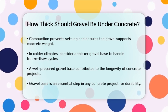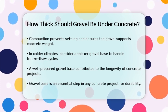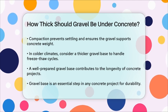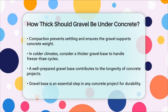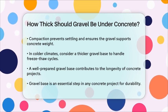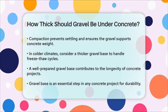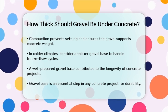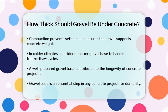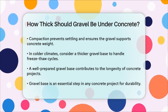To summarize, for most concrete projects, a gravel base of 4 to 6 inches is ideal. This thickness, combined with proper compaction and layering, will give your concrete slab the stable foundation it needs to last for years to come. So the next time you're planning a concrete project, remember that the gravel base is not just an optional step — it's a crucial part of ensuring your concrete work stands the test of time.